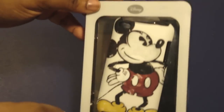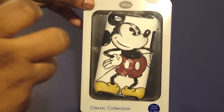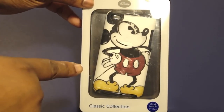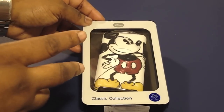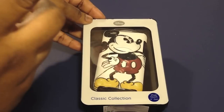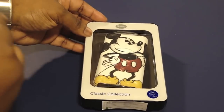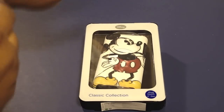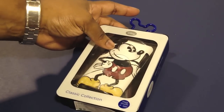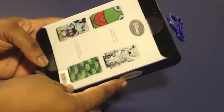I picked up Mickey Mouse because I like Mickey Mouse. They had Toy Story, the Aliens, and then they had Kermit the Frog, Animal, Tinkerbell, and the little skeletal guy on Nightmare Before Christmas. So I picked this up at Walmart for $19.88. So let's go ahead and open it up.